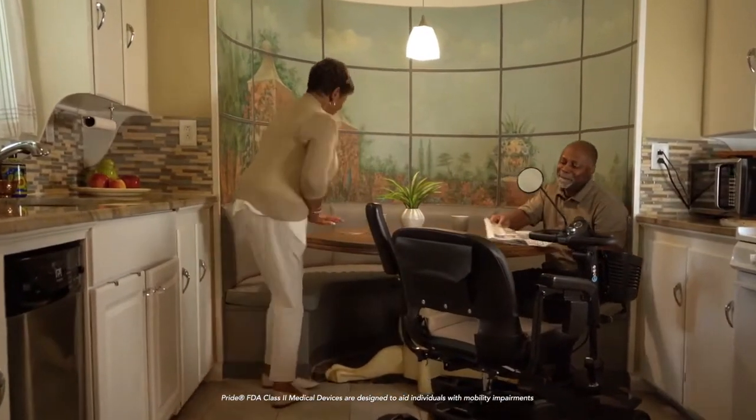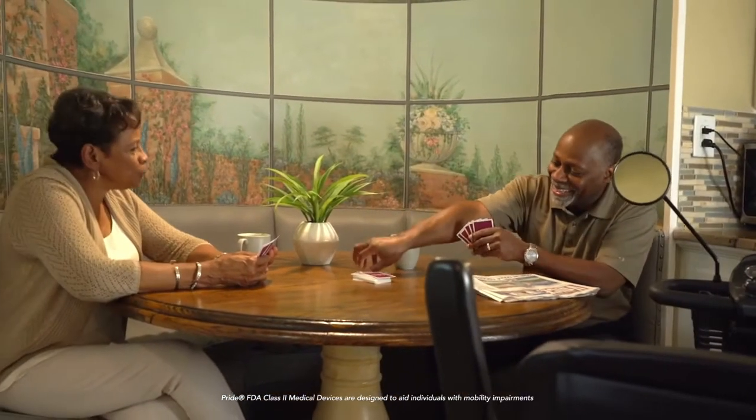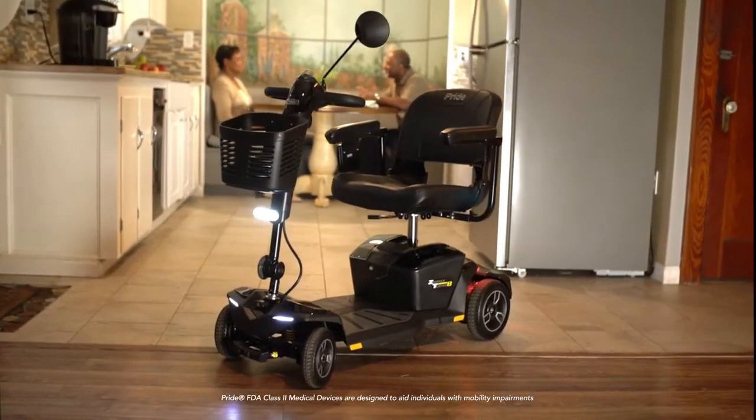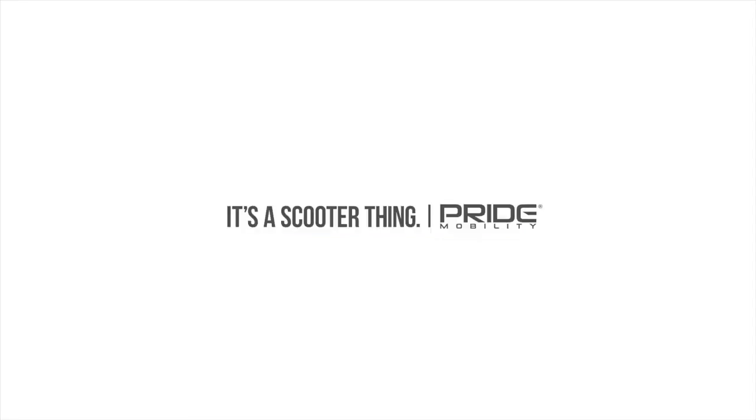The Zero Turn 8 is packed with incredible features such as dual motors offering greater performance, longer range, and more battery efficiency for your adventures. The Zero Turn 8 by Pride Mobility — it's a scooter thing.